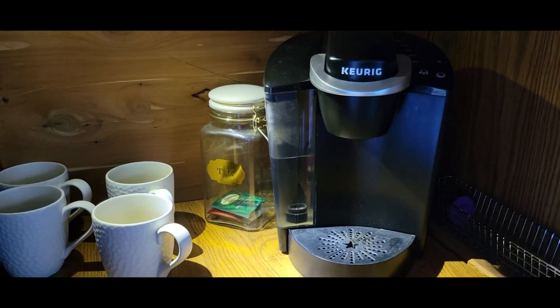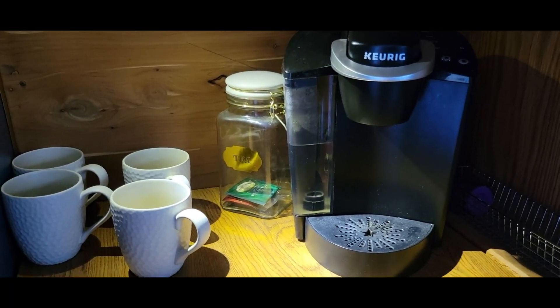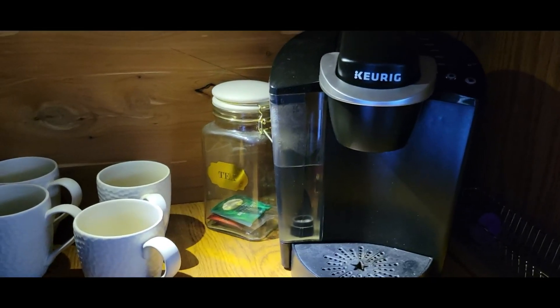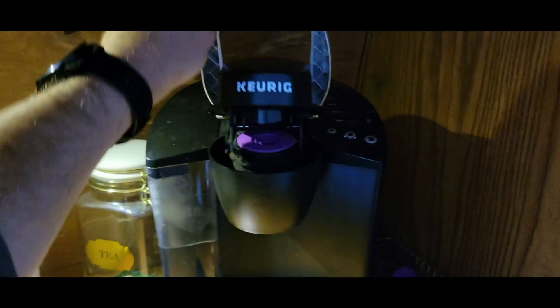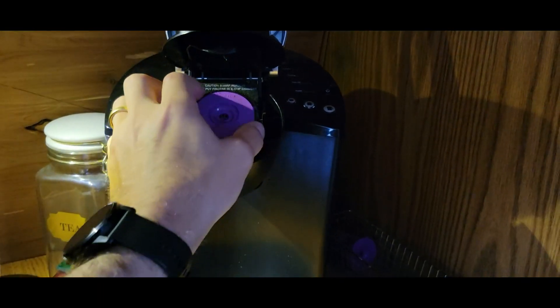Overall it's been super great. You've got your water reservoir on the left hand side there, and K-cups just go in the top here.